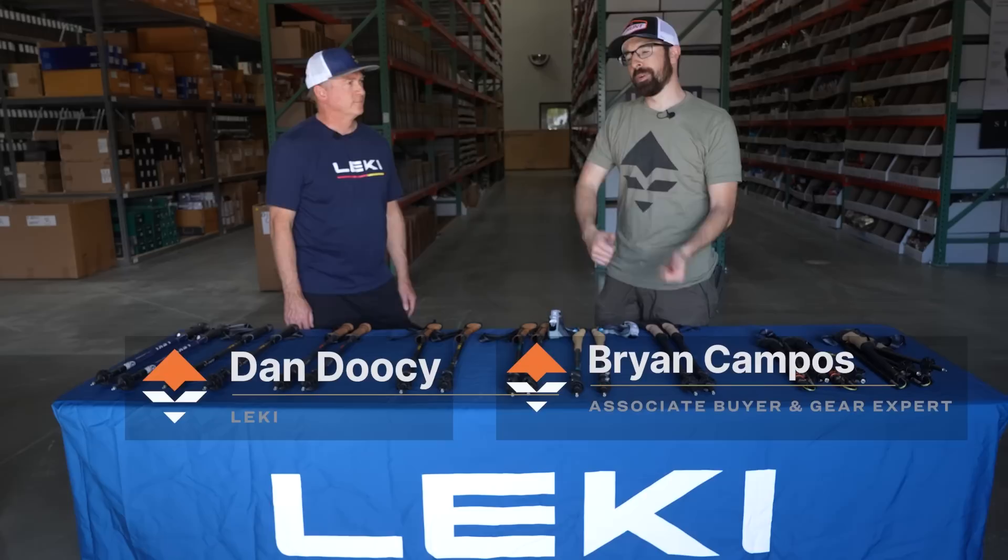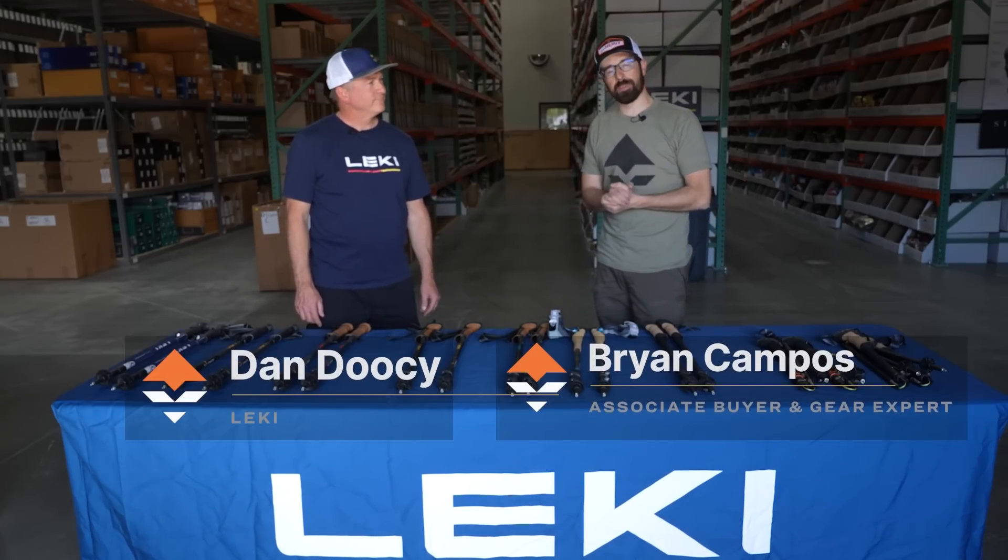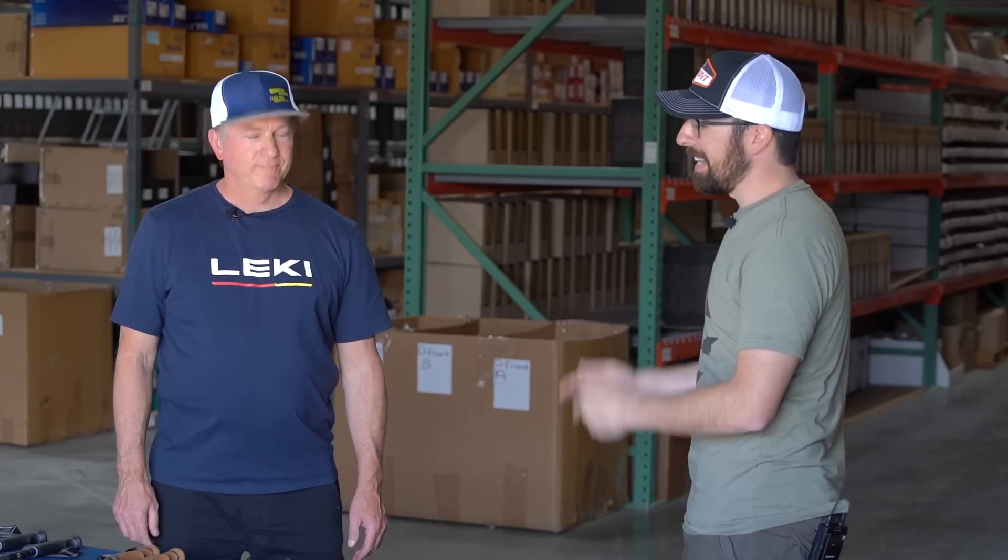This is Brian with Go Hunt. I'm here with Dan Ducey from Leki, and he's going to go over a lot of cool stuff with us today. We love Leki Trek Poles. A lot of us in the office use them, been using them for years, and we are super pumped to have Dan here to share some information with us.